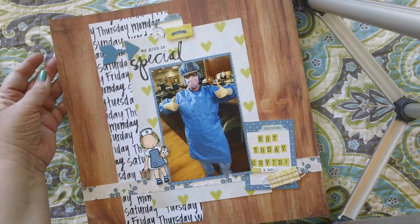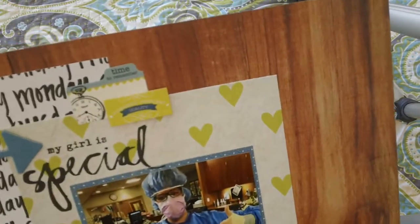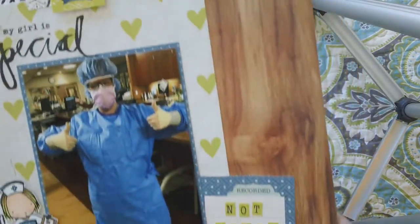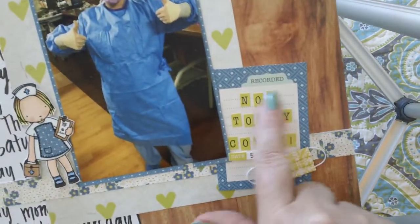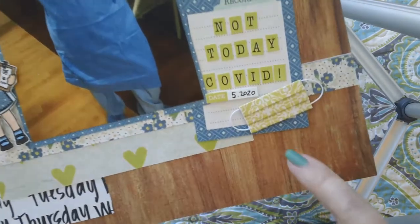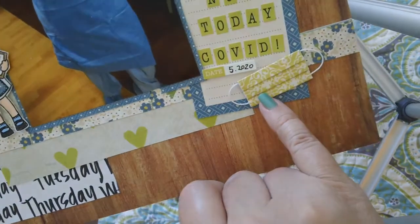I found stickers that I thought were okay sentiments — they said 'a time to remember,' '100% quality,' and 'recorded.' I also wrote out 'not today COVID,' and I made this little mask out of folded paper and used some crochet thread to make the little handles.